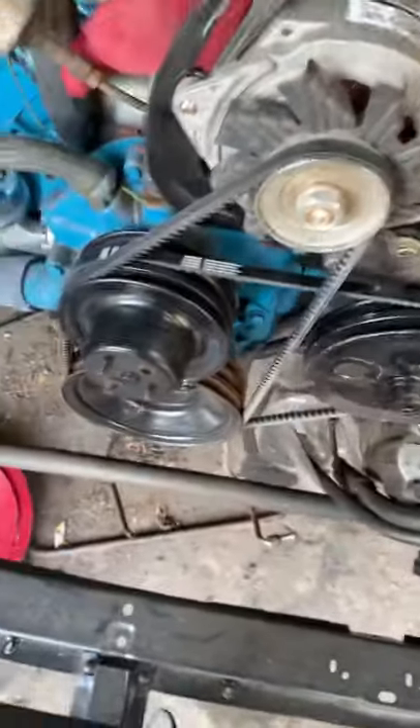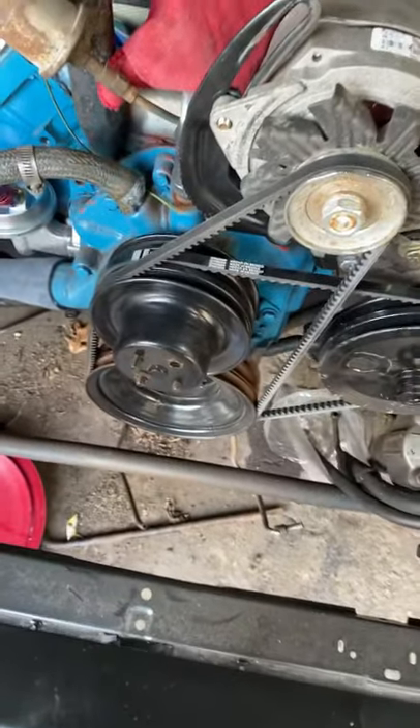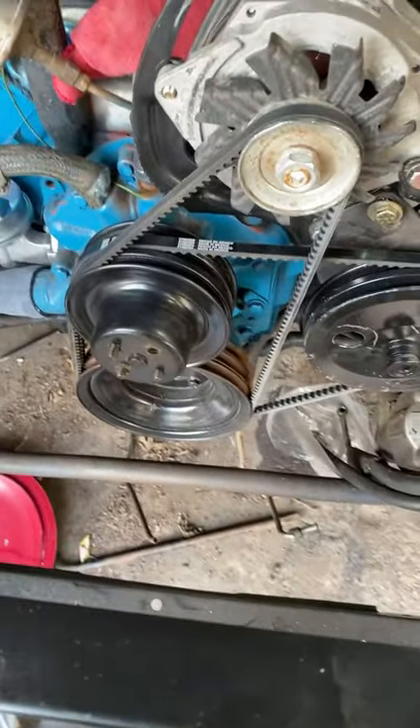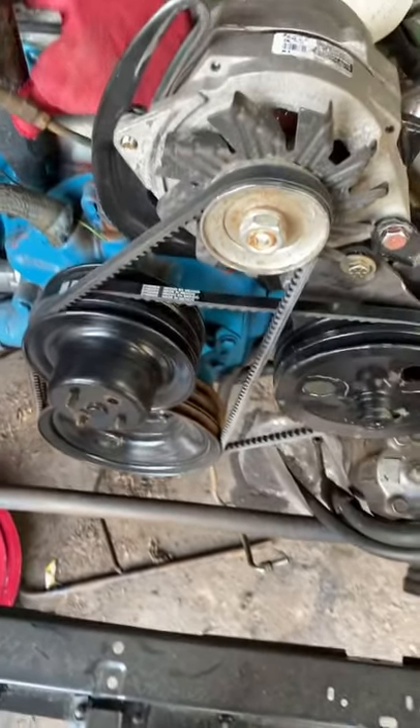Just so you know, you're going to need a one and one-eighth socket on the crankshaft nut so you can actually turn the belts into place, because they're going to be tight.